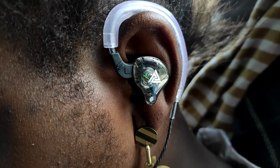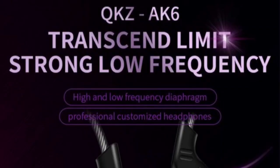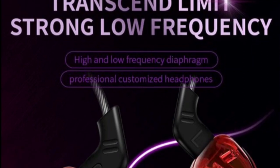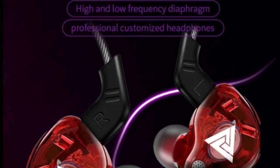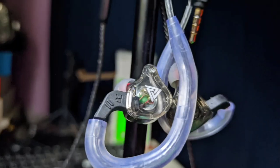Hello and welcome to my review of the QKZ AK6. The QKZ AK6 is an entry-level IEM from Chinese manufacturers QKZ. Entry-level IEMs are a safe and cost-effective way of getting into IEMs without putting a hole in your pocket, especially if you want to try them for the first time.